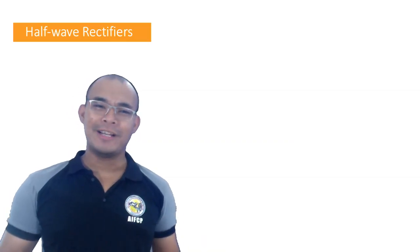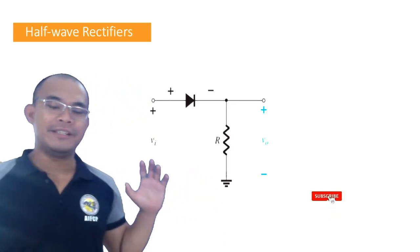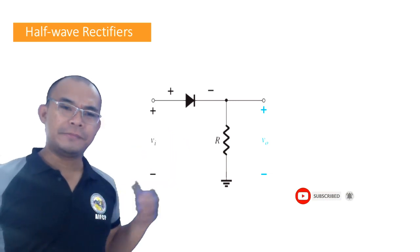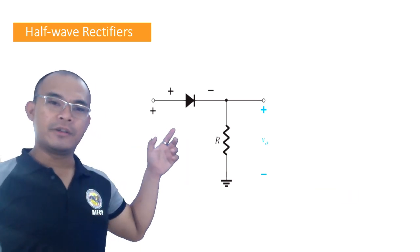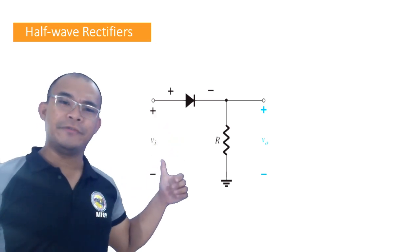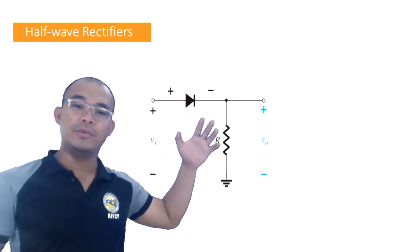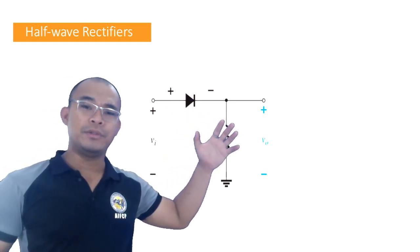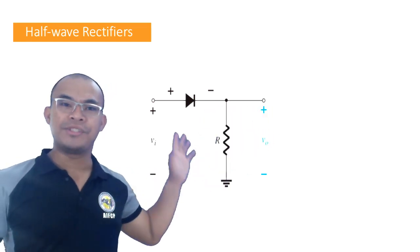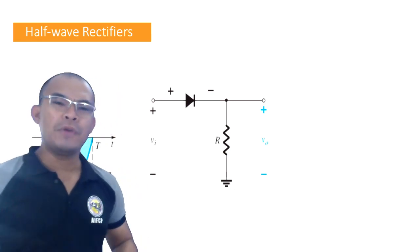Welcome. In this particular lecture we're going to examine this circuit here. We have a source, and in this particular configuration the polarity of our supply is positive here and then negative. We also have a diode here, and then we have the load, and our output is measured across our resistor. This is our simple half-wave rectifier circuit.